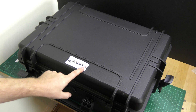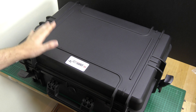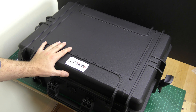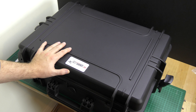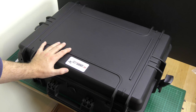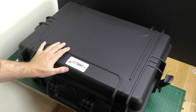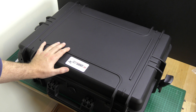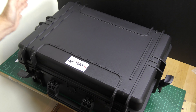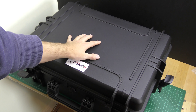Hi guys and welcome to the review of the MC Cases Phantom 4 hard carry case. This is a case I picked up from Amazon very recently - it cost £160, so this is by no means a cheap case. The purpose of this review is to look at it in detail, talk about the pros and cons, look at measurements, weights, fitment, things that are good and bad about it, and really whether or not it's worth the £160 investment for your Phantom 4.